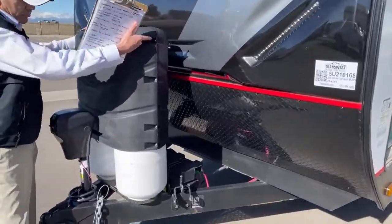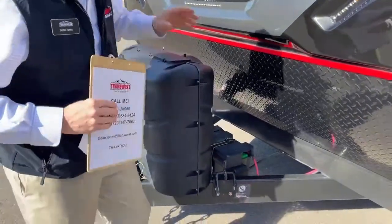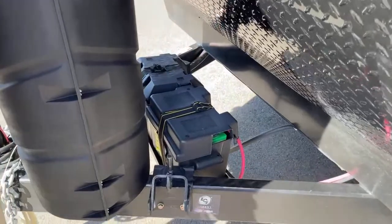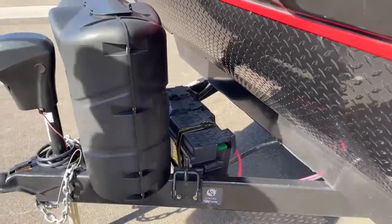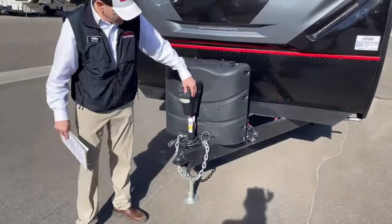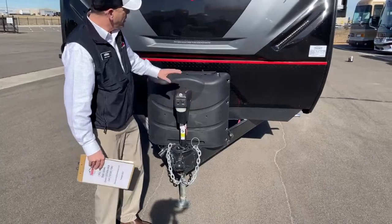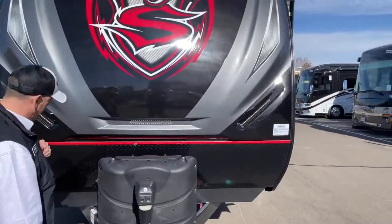You've got two 30-pound bottles of propane, which is a nice feature — you can go boondocking for a long time. This one was outfitted with two deep-cycle batteries on the tongue, which is going to provide a lot more power. It's also outfitted with a nice LCI power tongue jack that comes up and down, and it does have a docking light along with LED light strips to help with docking at night.